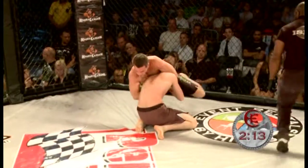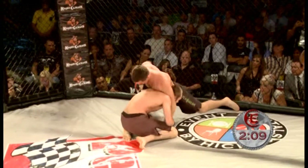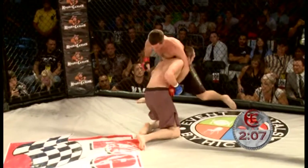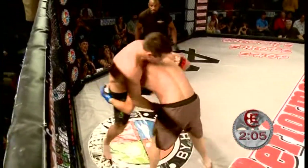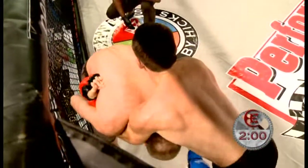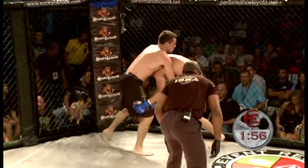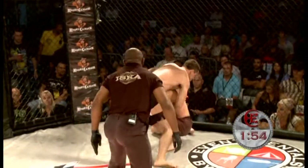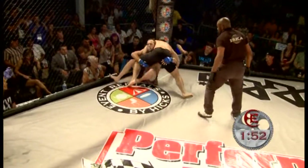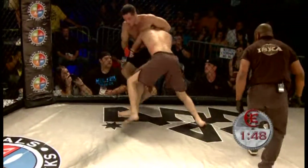Matt Holmes looking to reverse his position. Front headlock sprawl by Bobby Galuzzi. Big shots to the side, working that body. Nice shot, nice knee — he did not like that. Very overwhelming with the pressure and strikes. Now back to that guillotine slash mount position. Matt Holmes doing a good job, though, of staying with it.